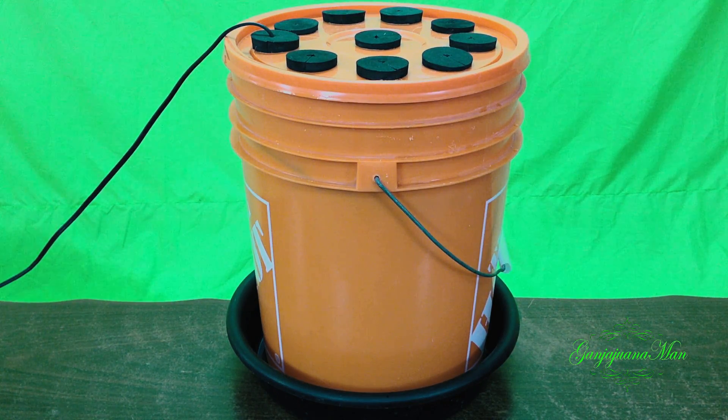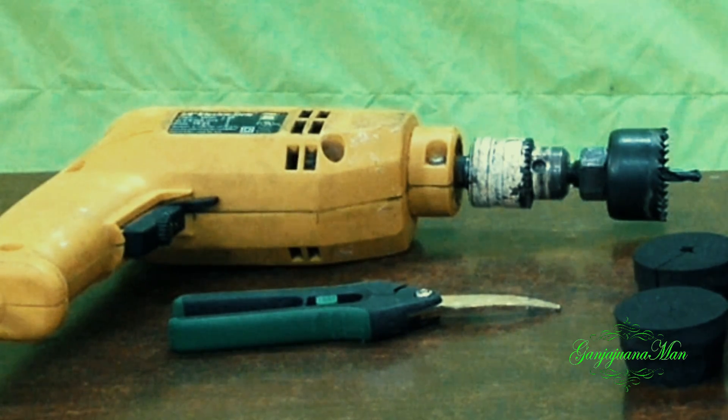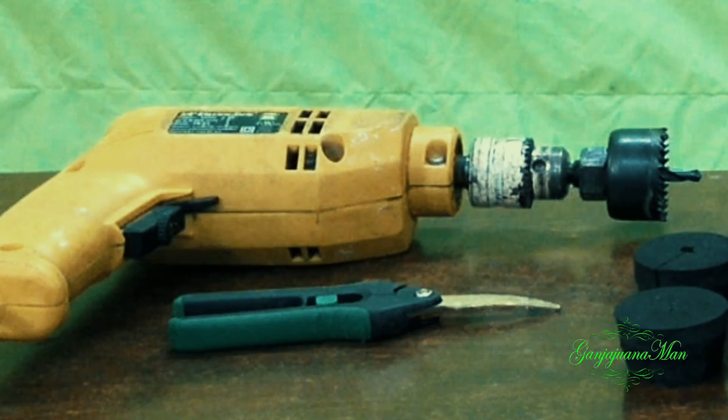Today we're gonna make a super cloner for about $35. The only tools you're gonna need are a pair of snips and a drill with a door knob hole maker.